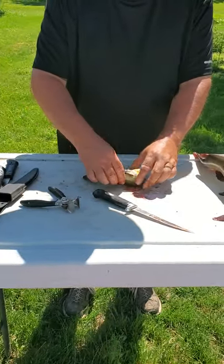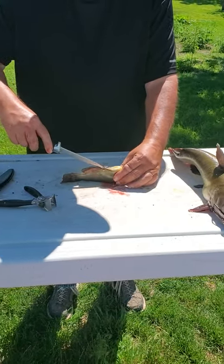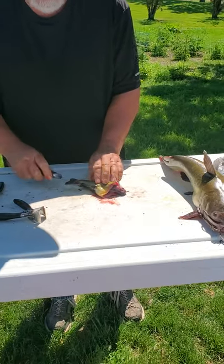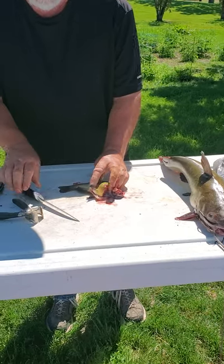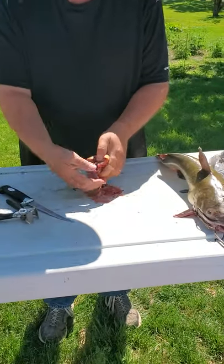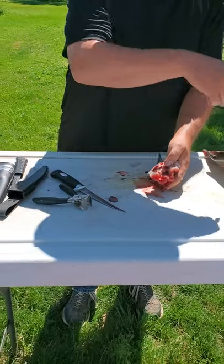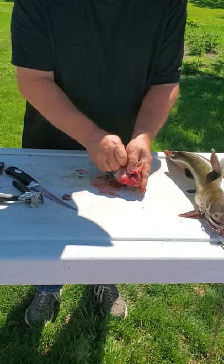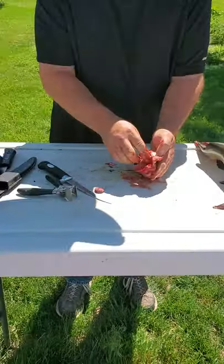Now what I'm going to do is I've got to gut it. I'm going to take the knife and basically stick it in its butthole and just slice up. Be careful you don't slice your finger. At this point I'm just going to reach in and pull all the guts out and put them in my bag.